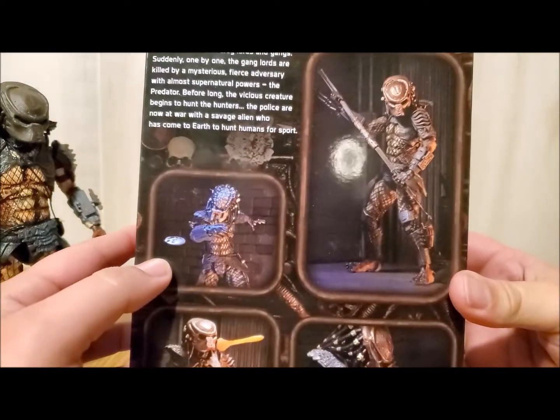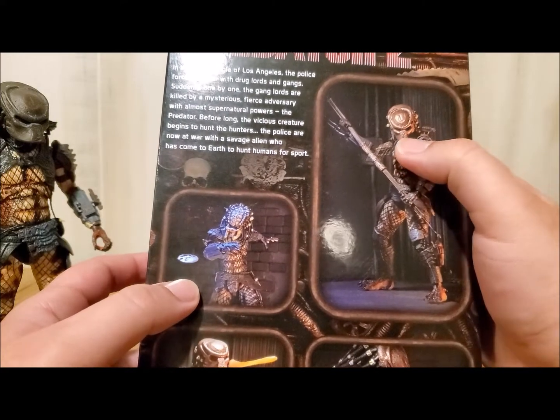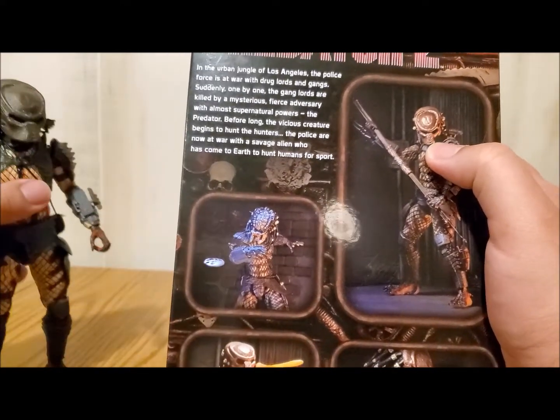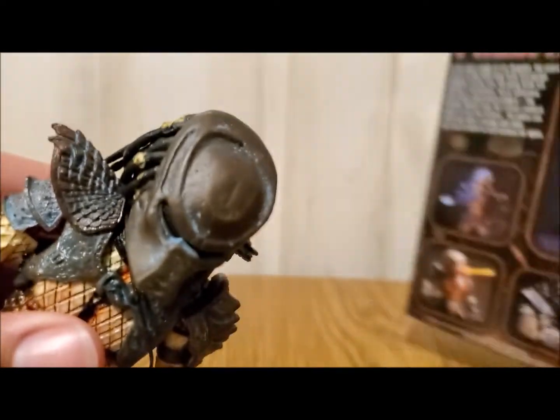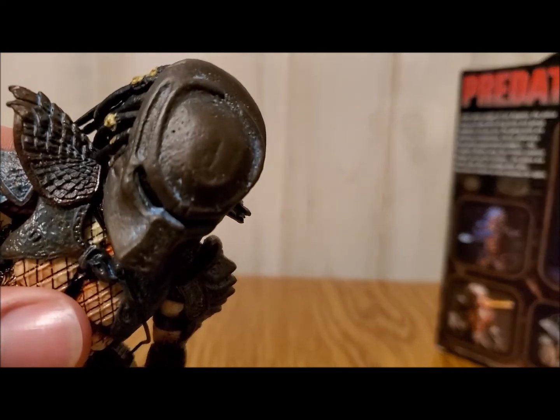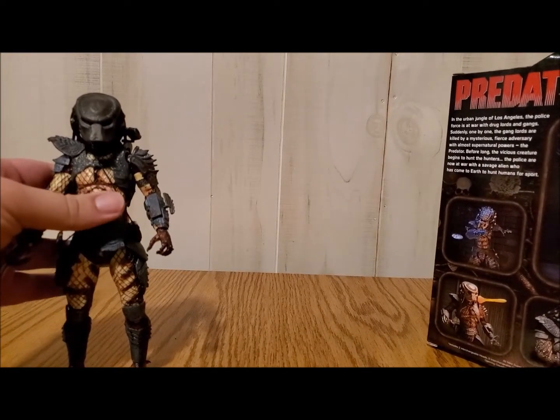I'll show you a little bit of box art here. One thing I did notice, and I don't know if it's the lighting, but on the back of the box it almost looks brighter — almost like bronze — but then when you actually look at the City Hunter themselves, it's definitely a darker rust color. Very interesting.